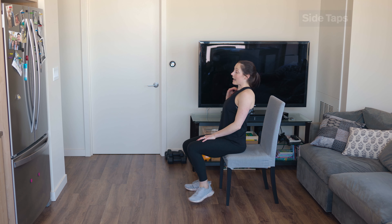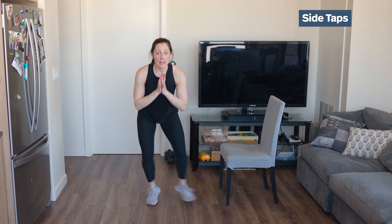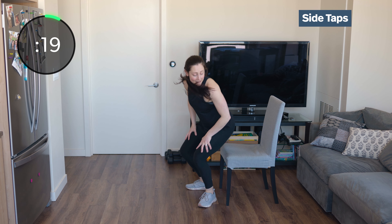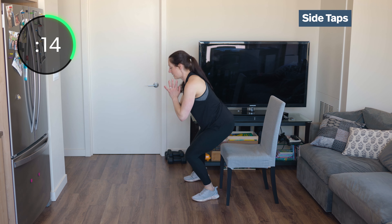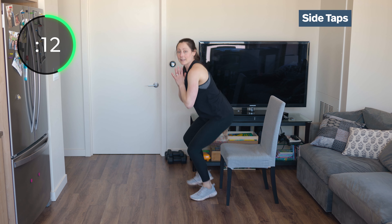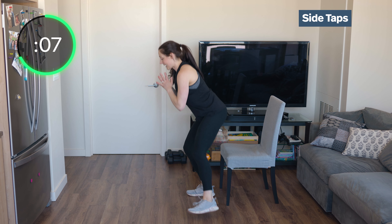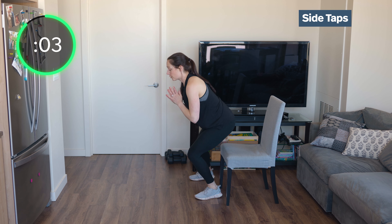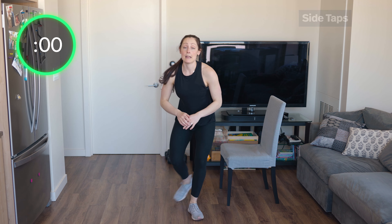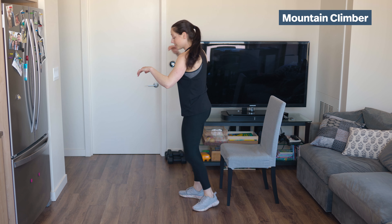If you don't have a chair for the side taps, you can just sit low and tap — you don't need a chair for this. Low as you can, hands at heart center, big chest. Side to side — you're switching your weight over that planted leg. So I'm not just kind of shifting my weight; it's always over the planted leg. Back to mountain climbers.